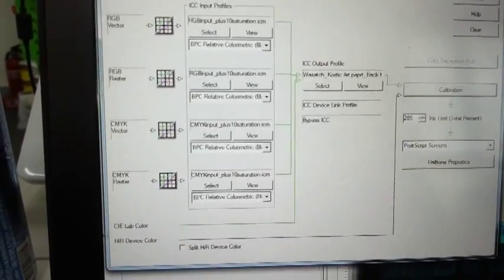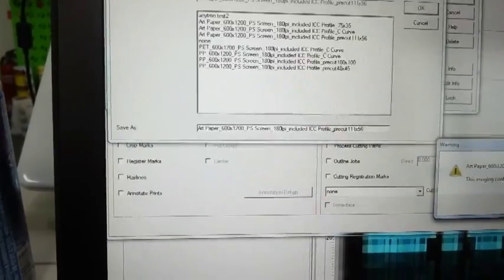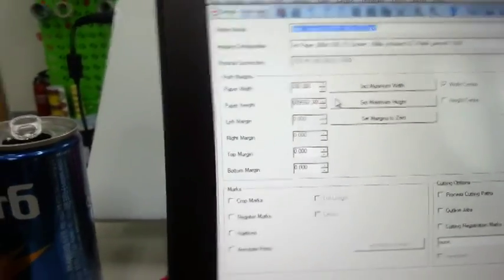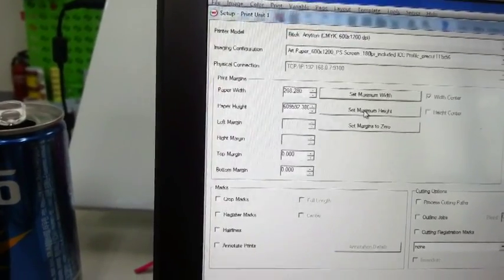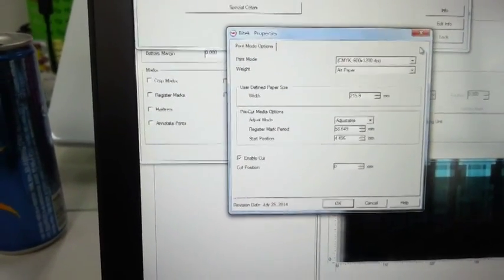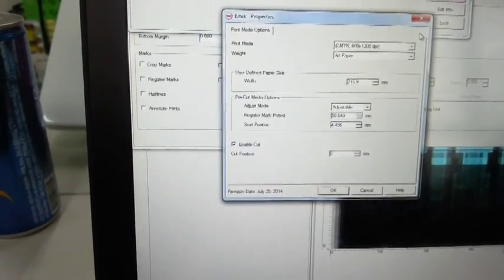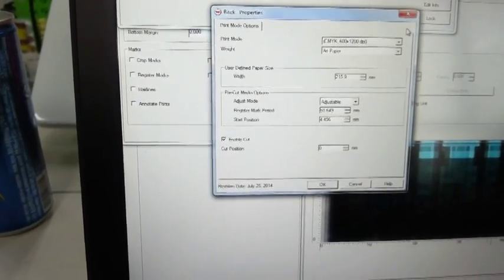Once all of that is set, you can click OK and rename it. Now that is set, we look at our values — we always set maximum width and maximum height. Very important when you're in Properties: Wasatch does all the work for you, so the only value you need to use is your register mark period, which we worked out earlier.